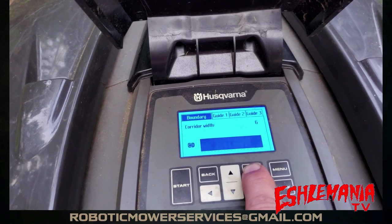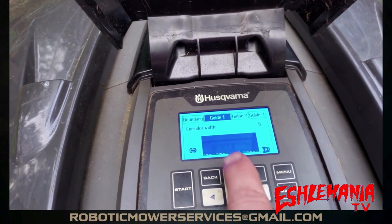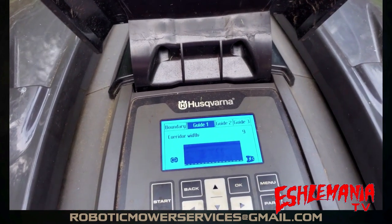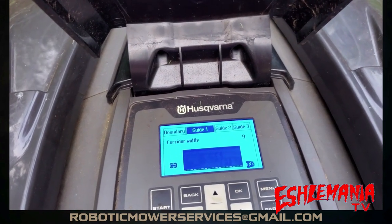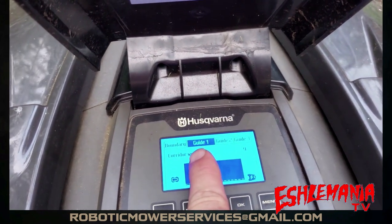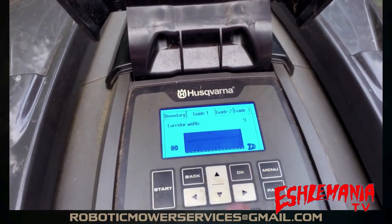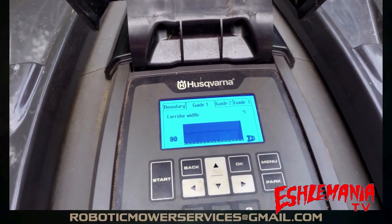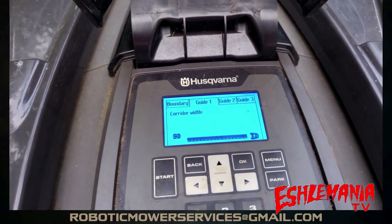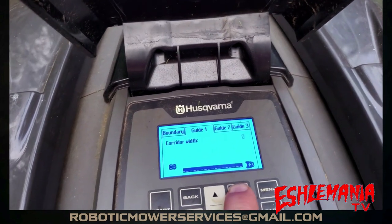We're going to look for Guide Wire 1. Guide Wire 1's corridor width is at 9 — make sure to remember that, write it down or whatever you need to do. When you have the wire you want to mark out highlighted, hit OK. That number will flash, and you want to set that corridor width to 0. This is going to make the mower track basically right on top of that wire. Then hit OK.